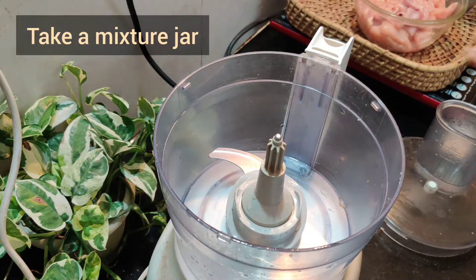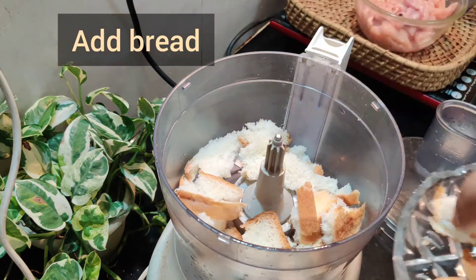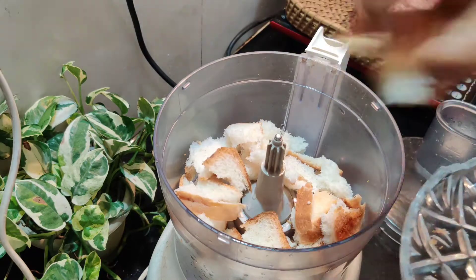I am going to process the bread in the food processor.